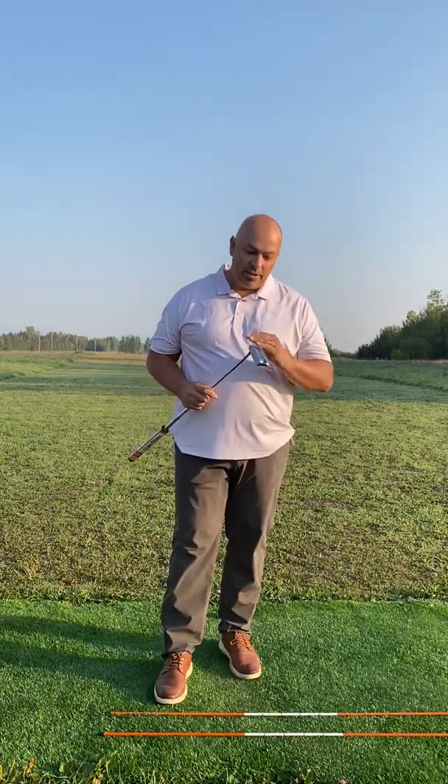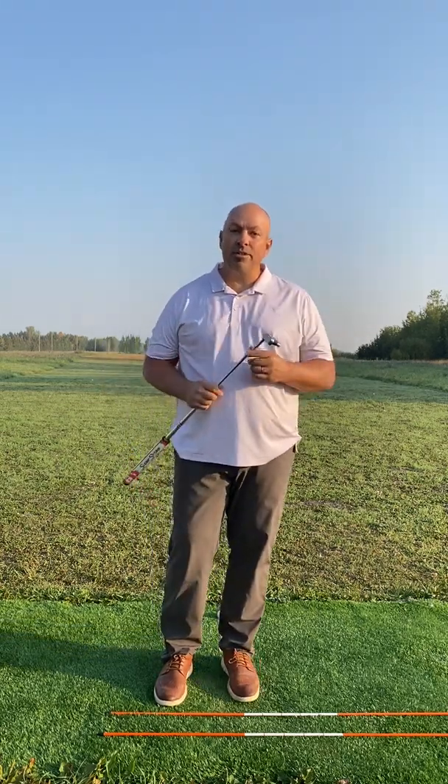Hey everybody, Bob Daly with OptimizeYourGolfGame.com. Wanted to talk today a little bit about acceleration and distance control, and what do the two have to do with each other?